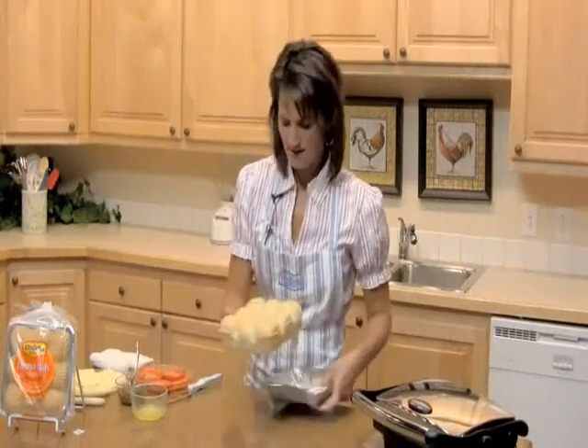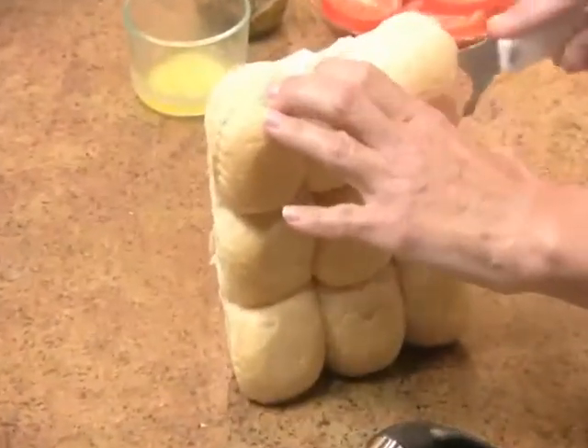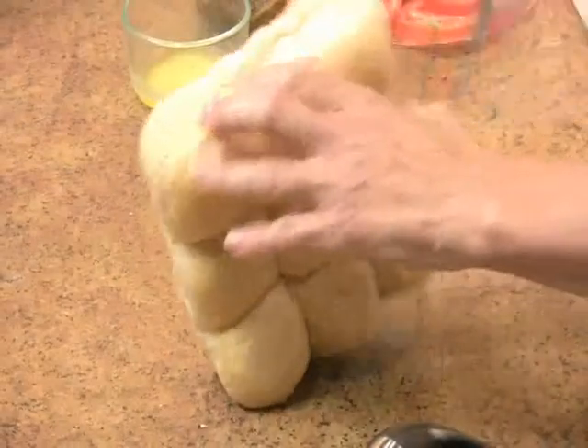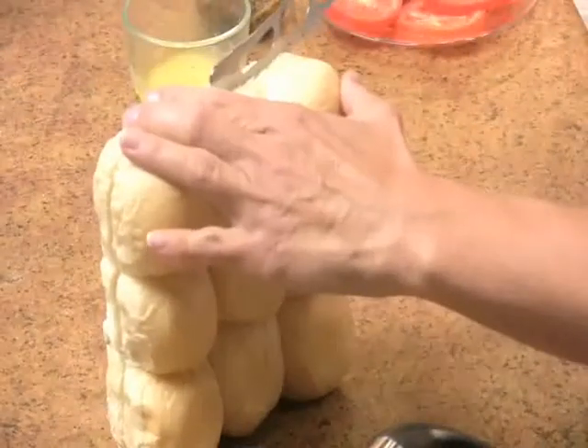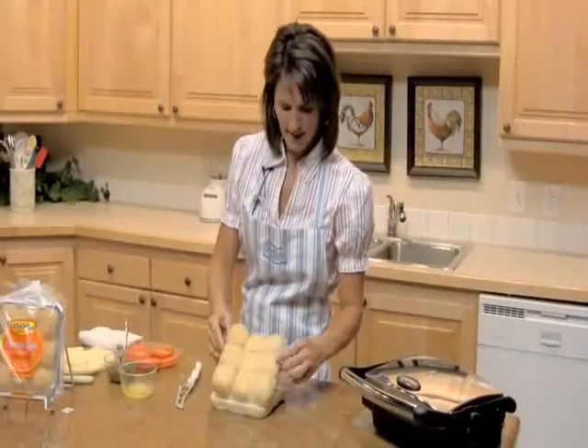Just like this. Then what you want to do is take a sharp knife and cut right through the middle of all of these rolls. Then you're going to take the top off.